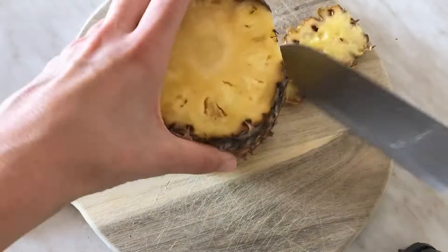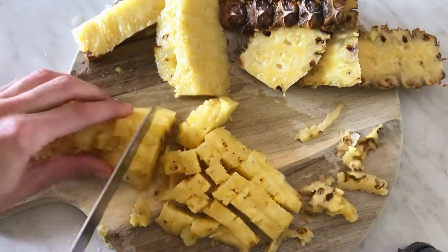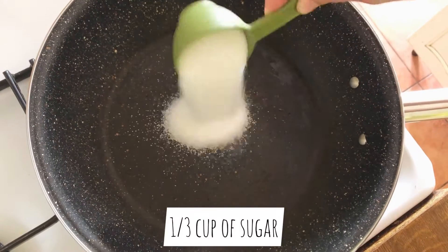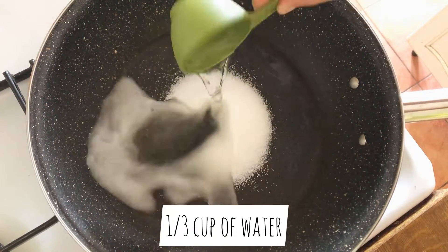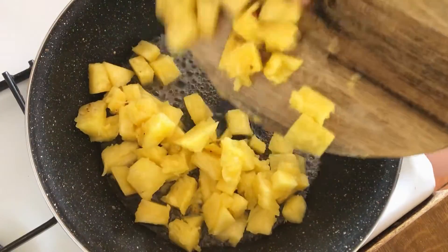For the topping we need some pineapple. I'm using fresh pineapple which I'm going to dice, or you can just buy canned pineapple. In a pan add one third cup of sugar, one third cup of water, let that boil and add the pineapple.